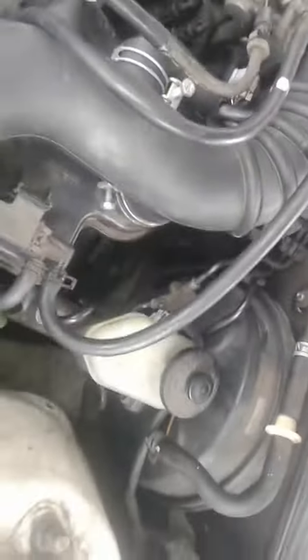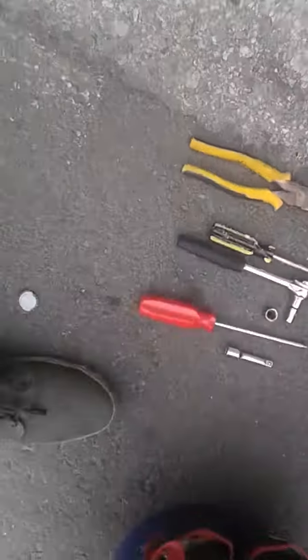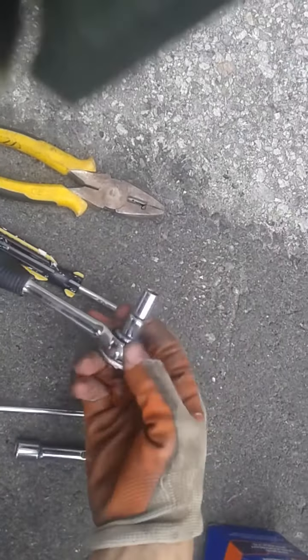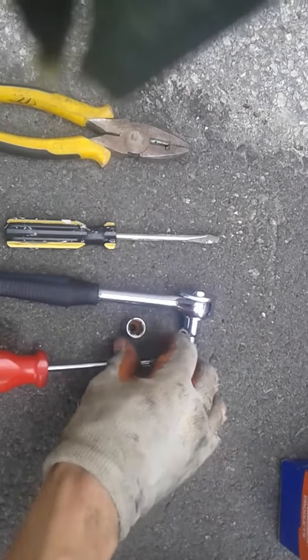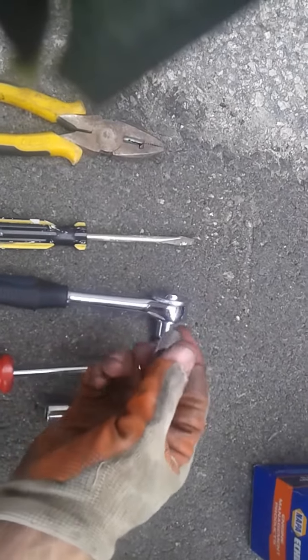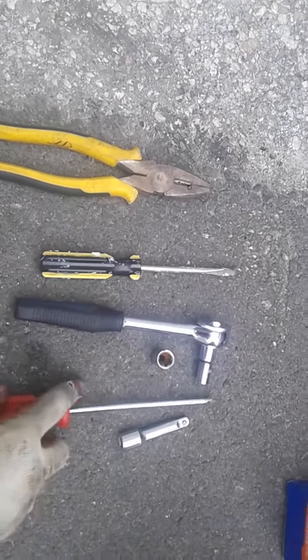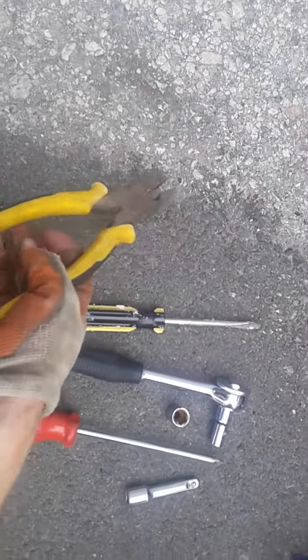Got everything put back on — got all the hoses tightened and all the screws tightened. Here are the tools you'll need: a 10 millimeter with an extension, a 12 millimeter with an extension, a flathead and Phillips screwdriver, and some kind of hose clamp pliers to pinch those clips that hold the tubes.